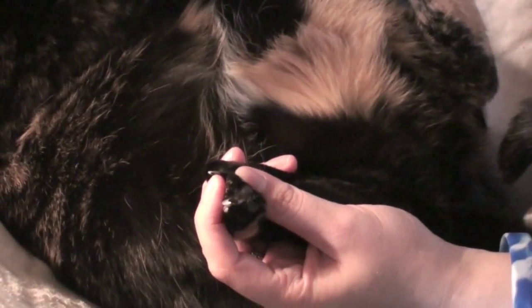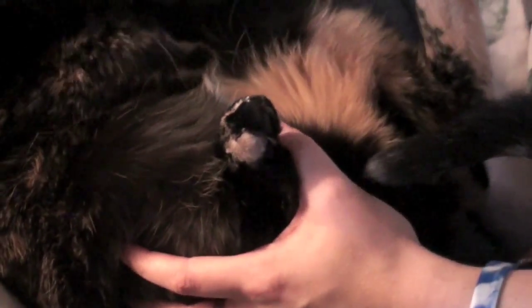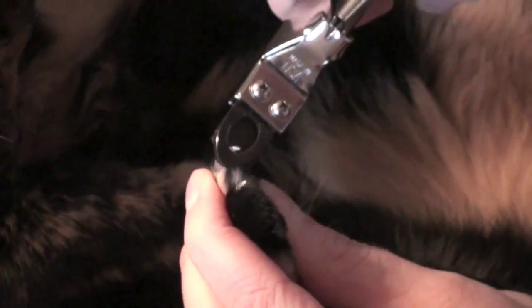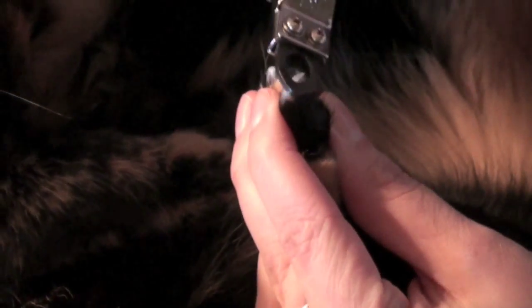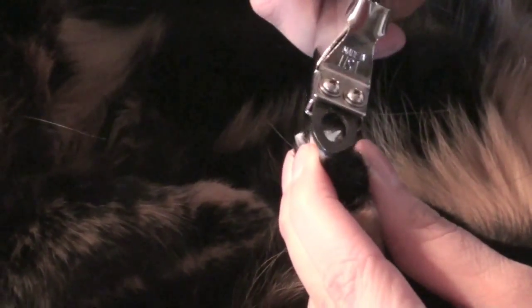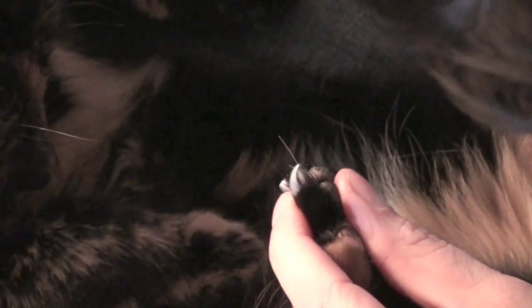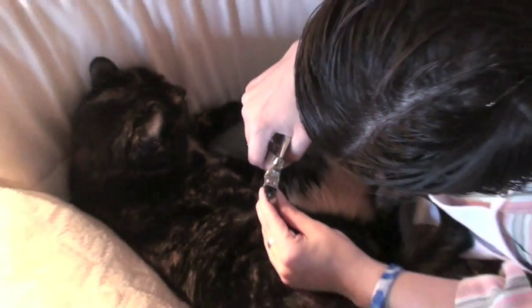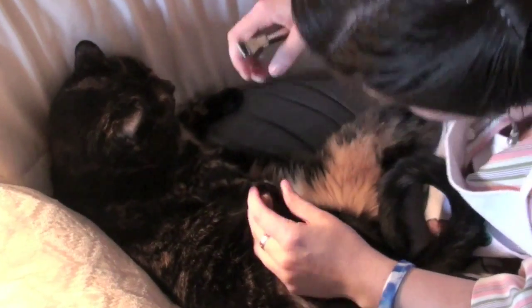That's the deal. So you take your little clippy guys, and you make sure that they don't run away. You press it out, and you give it a little snip — and that's it, that's all you do. Snip. And snip. Don't move. Stop kicking me. And a little snip. Snip. Now we're going to do the other foot.